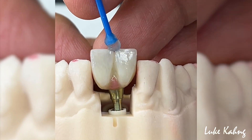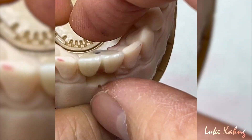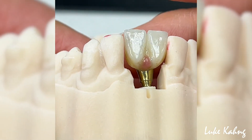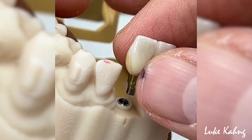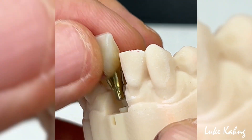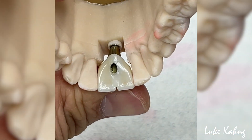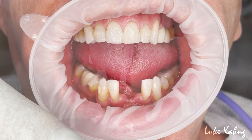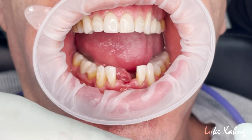Once finished, the implant goes through a quality control check. If everything looks and fits correctly, the implant is sent to the doctor for the patient to try out. See you next time!